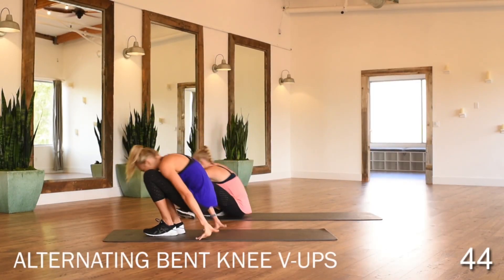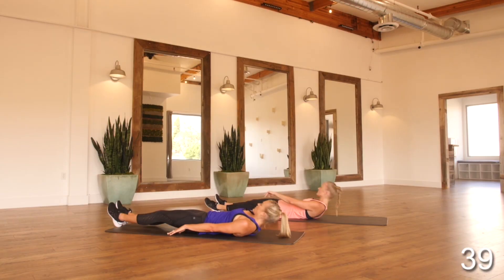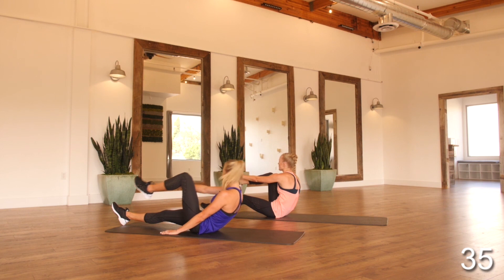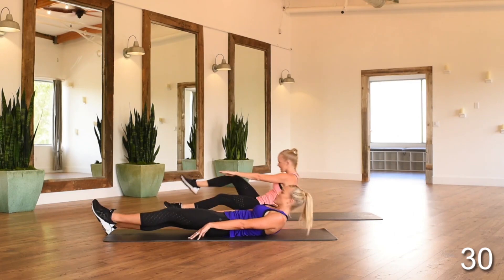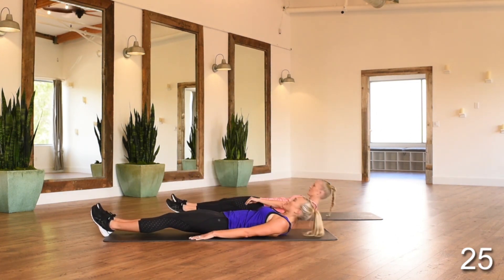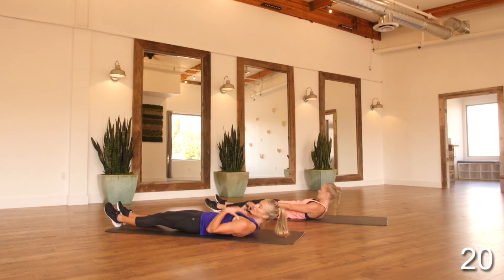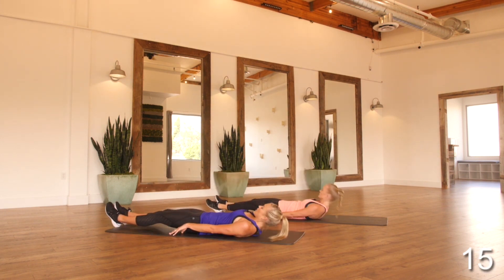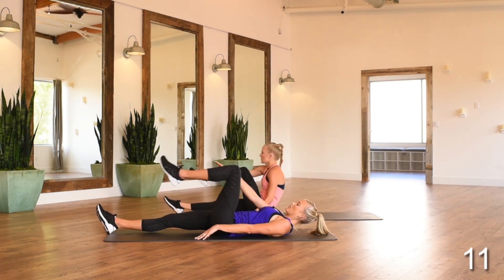Alternating bent knee V-ups — lying on your back, working that alternating sit-up, touching the opposite hand to your foot. Just making sure that core is tucked in the whole time. You're lifting — not pulling your neck — just keeping it nice and relaxed, shoulders dropped down, core engaged. Modification here is to lift the knee and just do a bit of a crunch at the top if you can't work that full sit-up.